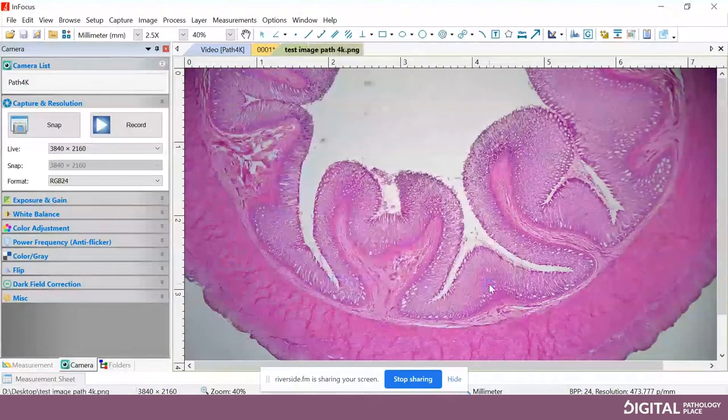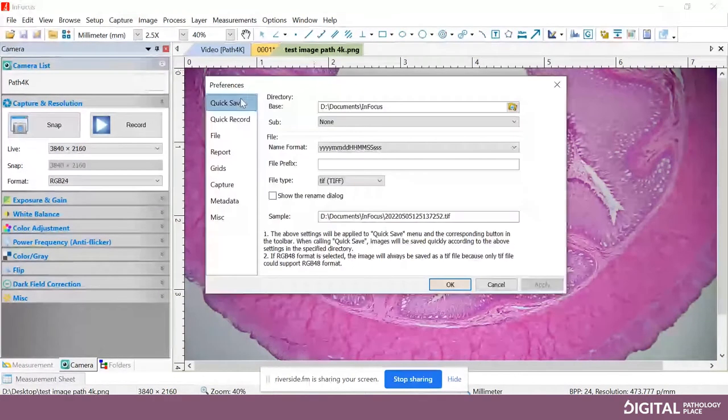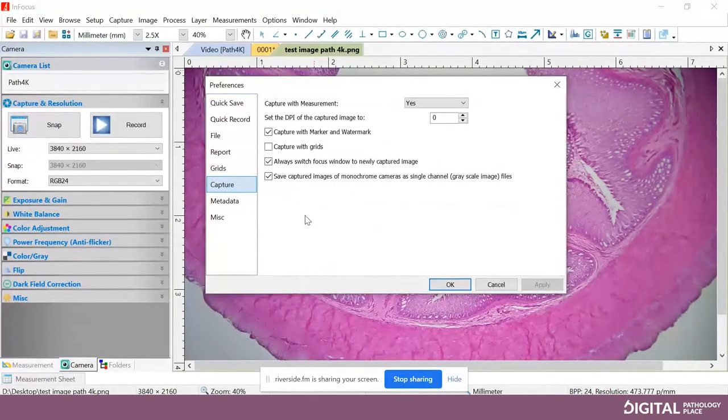Once you save the image, the name changes and the asterisk goes away — that means the image has been saved. If you want to snap an image but still have the live view, go to Options > Preferences. Under Capture, there's a setting that says 'always switch focus to newly captured image' — uncheck that. Then hit Apply and OK. Now if you hit Snap again, it should stay live and capture the image in the background. You know you're still live because the tab that's bold is the tab you're on.